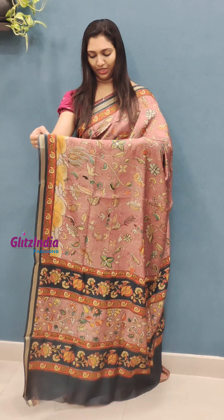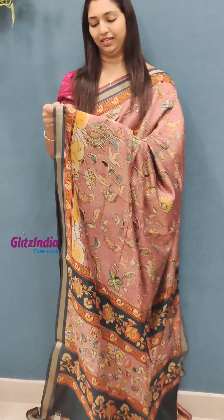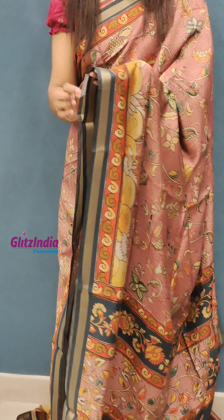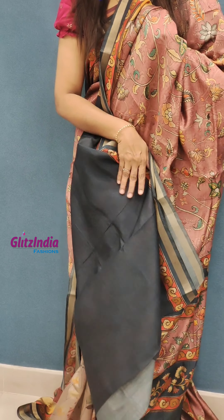I have a printed blouse. It is a beautiful floral pattern. It has a very soft finish. You have to put it together.